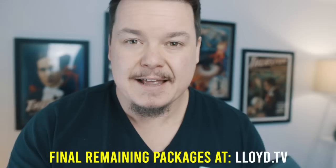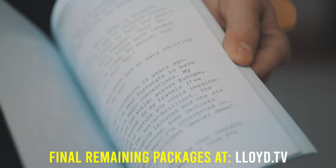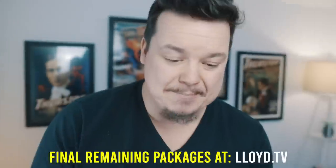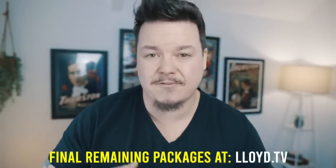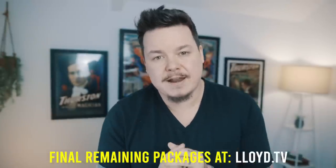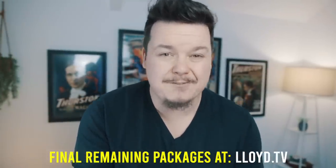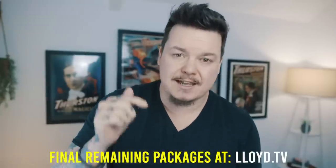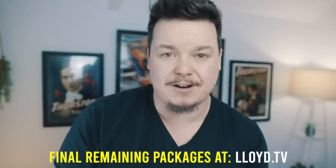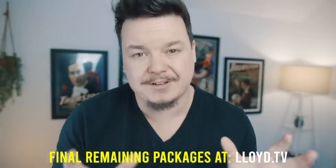I actually stopped selling on my dealer table after two hours on Friday morning, packed it all up, and decided to just enjoy the convention. I've got hardly any Blackpool packages available. If you'd like to get one of the final remaining units, head over to lloyd.tv. If you're already a monthly member of the Society of Secrets, you get £25 off. Annual members get £100 off, making it completely free — you just cover shipping. Check your membership messages for your discount codes.